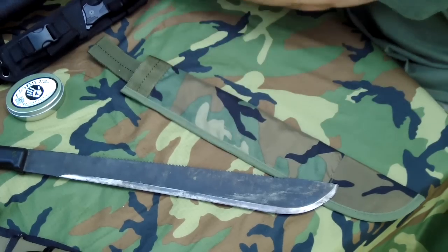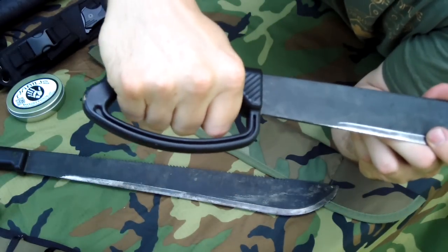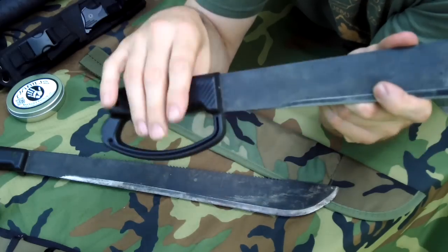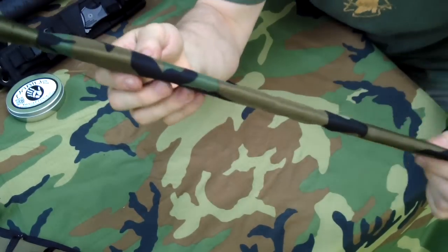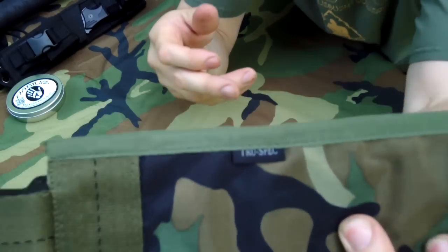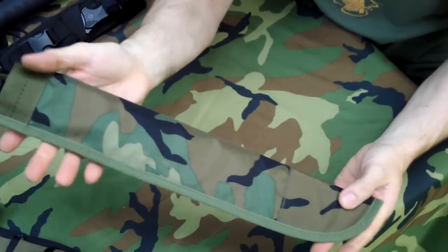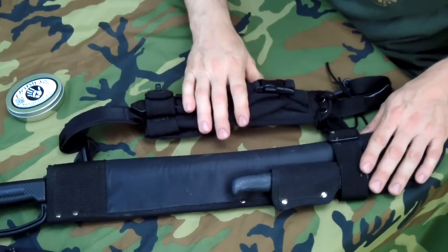They also come in this style here — you can't get this one with a saw back, it's only with a smooth back. It's got what they call a D-handle. This is labeled as a utility machete. Both of these machetes are made in America. The sheaths are made by TruSpec — they make them in black, camouflage, and olive drab.